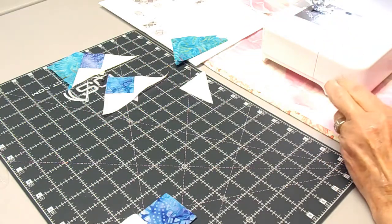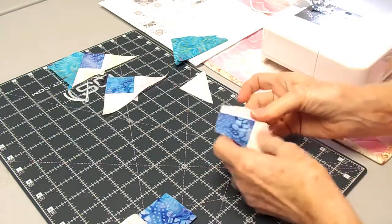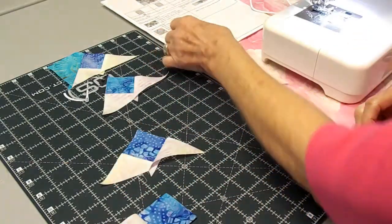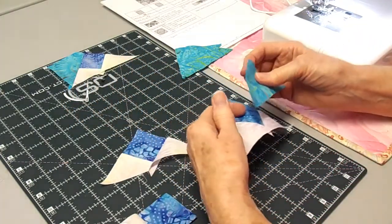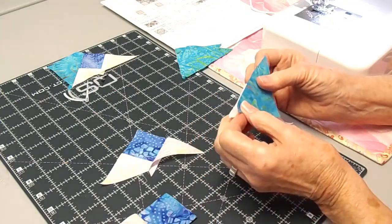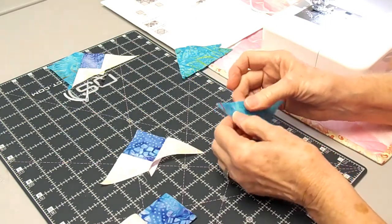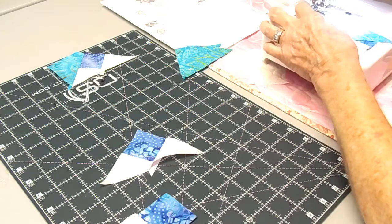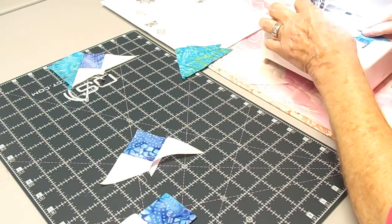You can always fudge your points if it doesn't end up exactly exact. Now you can see she's ended up with a goose, and then she's just going to put the outside triangles on. This is the goose part — it's three pieces instead of one, which is why it's called a three-piece goose. She's lining up, and if you notice the bottom of that triangle is lined up dead on the bottom of her piece, and then the side goes on the side.